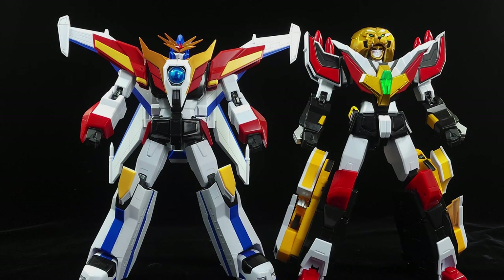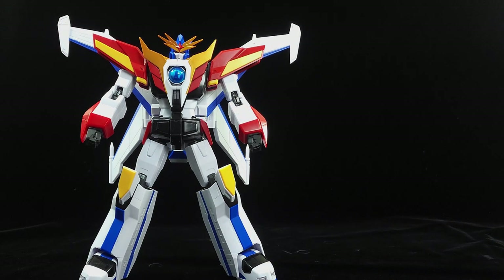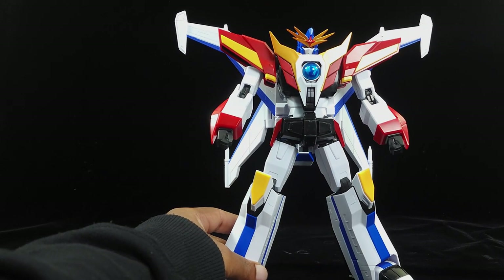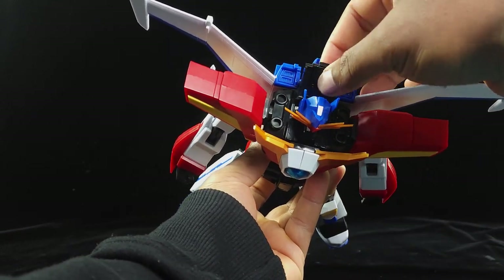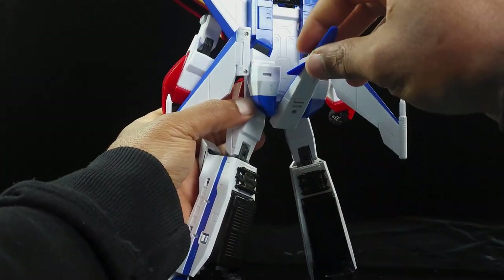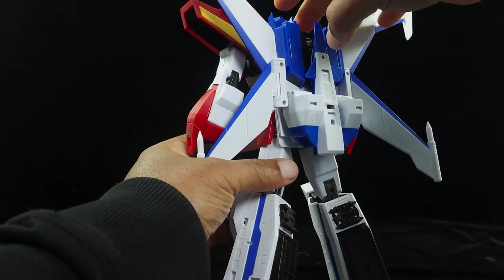Okay, moment of truth — let's combine them into Great Dagarn GX. First things first, I'm going to do Dagarn first, so let's move Galon out of the way. There's not much that Dagarn has to do here. Pretty much what you're going to do is take this back part here, push this out just like that, and then take this black part here.